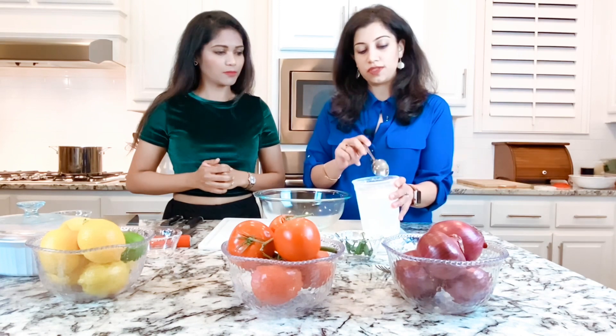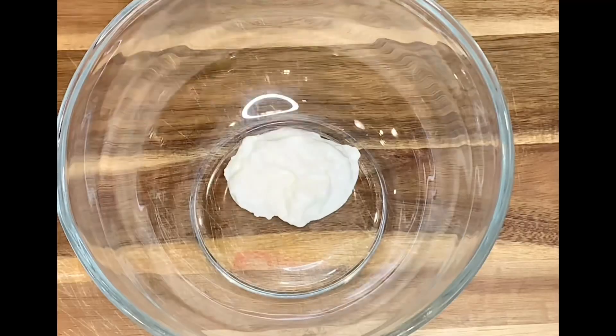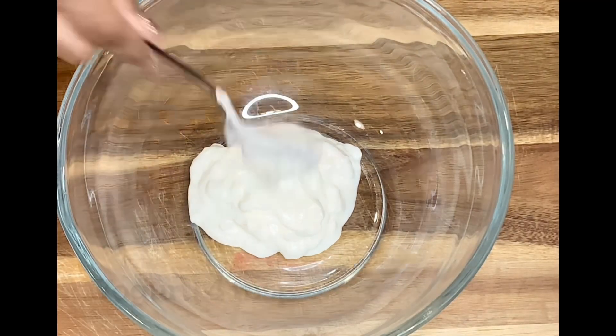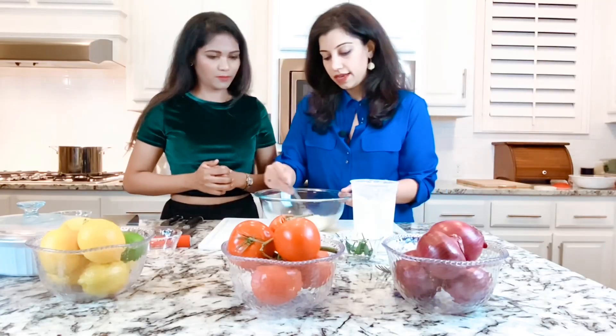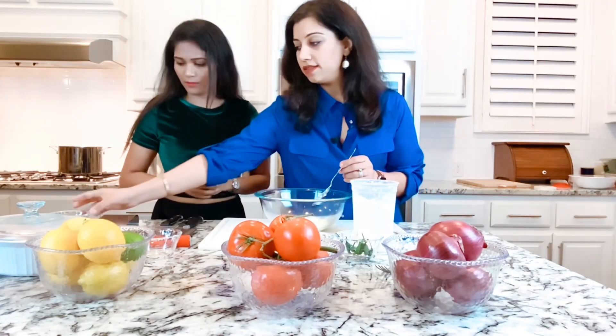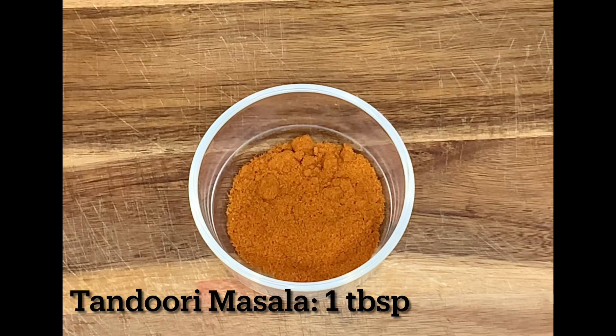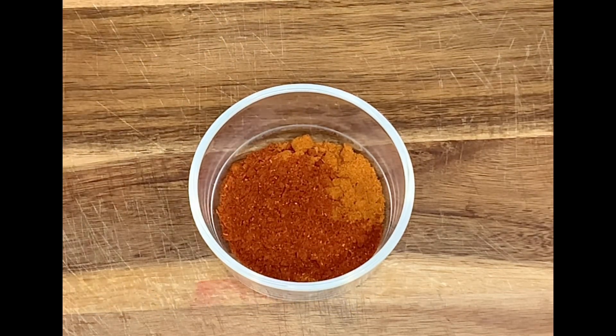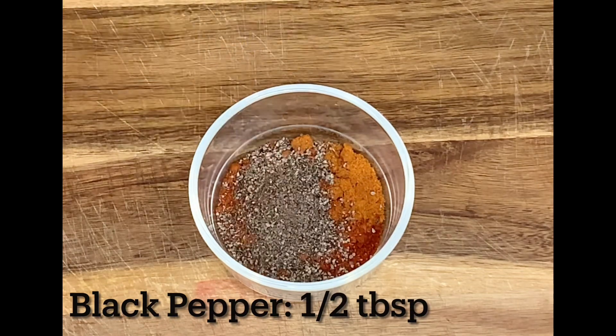The first thing I'm going to use is yogurt, and I like to use the thickest part of the yogurt because we want it to be not too watery — so it sticks to the chicken better. Then to this I'm going to add the tandoori masala. In the tandoori masala there are a few different things. First is the tandoori base masala that you can get from any Indian store.